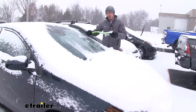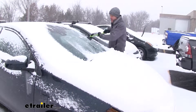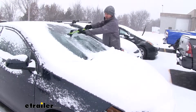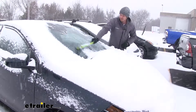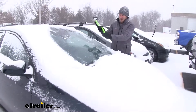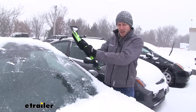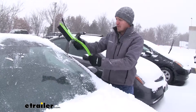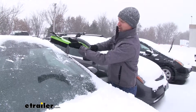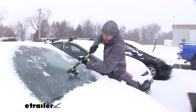But what separates this one from the others is it's very flexible, so we don't have to worry about it breaking on us as we're scraping that ice off the windshield. On the opposite end, it's got a nice good grip on it, so we don't have to worry about our gloves or hands sliding up the rest of the grip. Right here we've got another grip so we can really get in there and scrape that ice off.